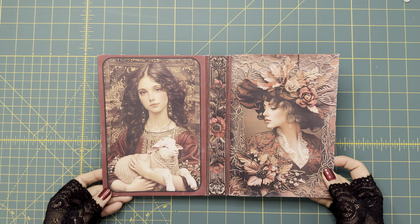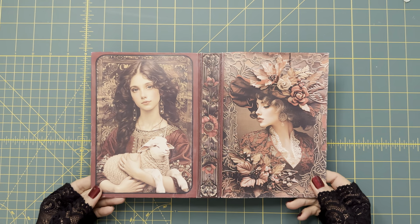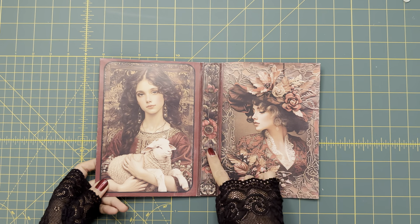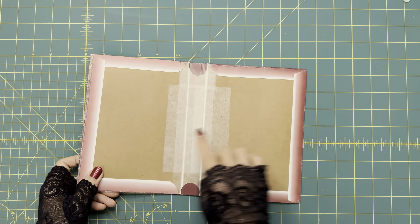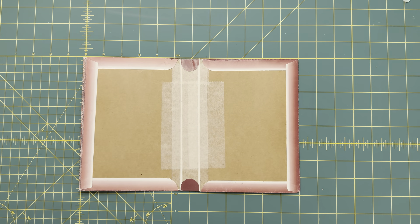Hello everyone, this is Lisa from the Gingerbread Prints. Welcome back to my channel. Today we're going to continue to make the journal. Last time we finished gluing the spine, front and the covers to the cardboard. So today we're going to prepare the journal pages and print out all the pages.